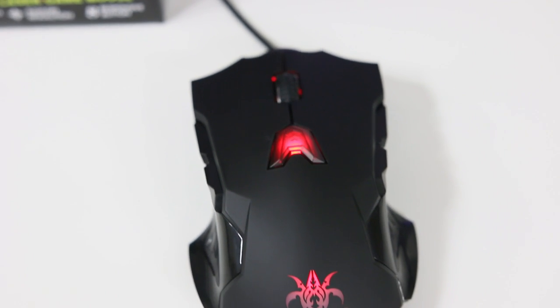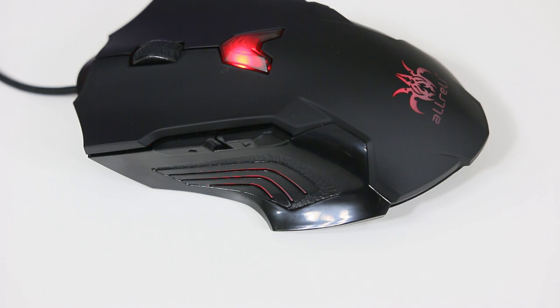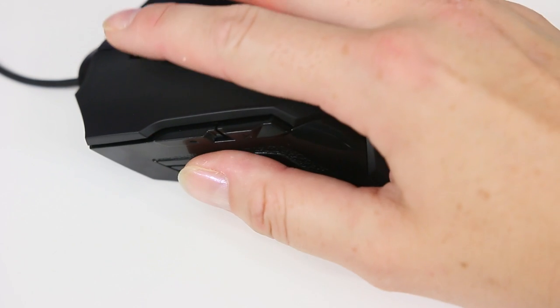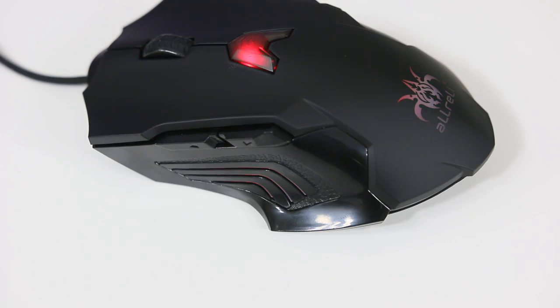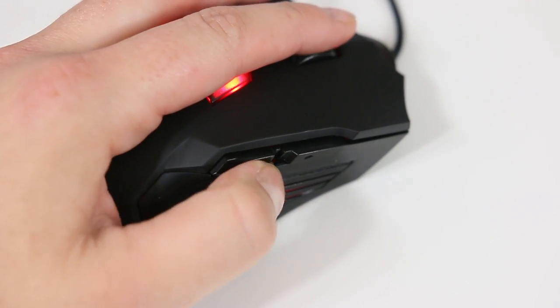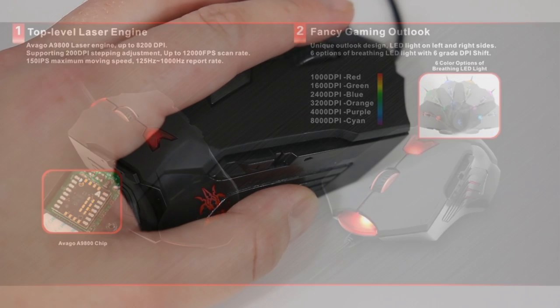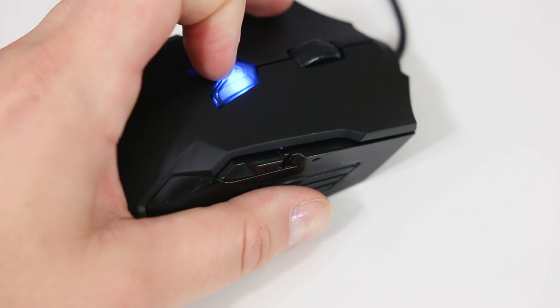I do have a few different colors to display just to show you the different options. If you take a look here with my right hand over the mouse, everything is easy to access. This is an ambidextrous mouse, so left-handers you are good to go. It automatically shows your DPI set to a corresponding color, but you can go in and customize those to make a certain color a certain DPI.